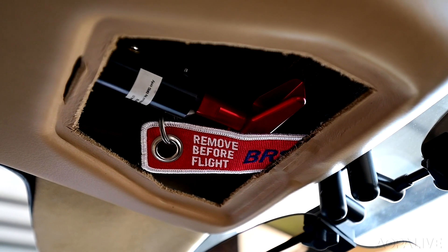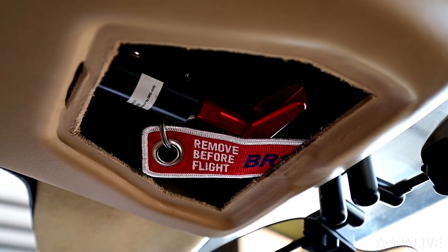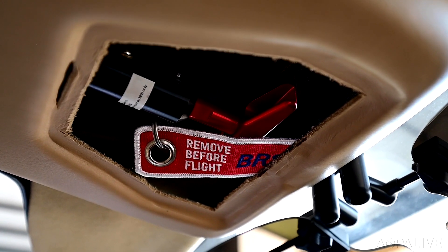Air conditioning and a BRS airframe parachute are also standard equipment. The number one thing about it is the safety factor — you feel more relaxed and comfortable flying the airplane.